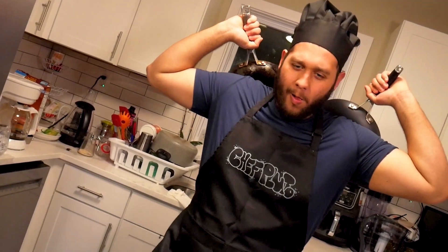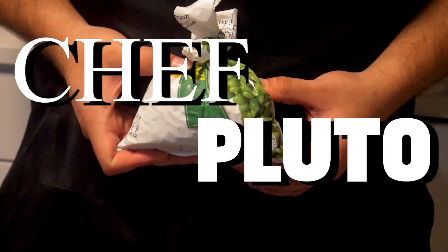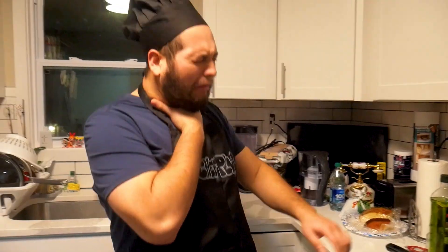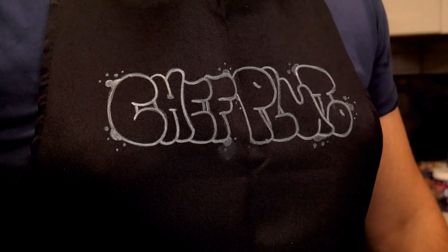Y'all just better watch out. Chef Pluto on the mic, you know what it means. When I bring in the spice, cookies, dreams. Chef Pluto! Yeah, this is what I do in the kitchen making some — wait, I didn't mean number two. I mean, we're gonna make some good-ass food. Chef Pluto!